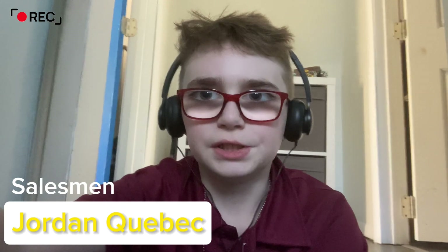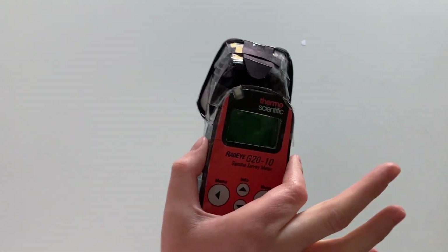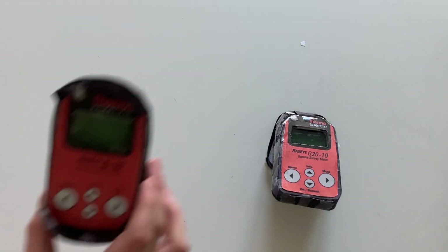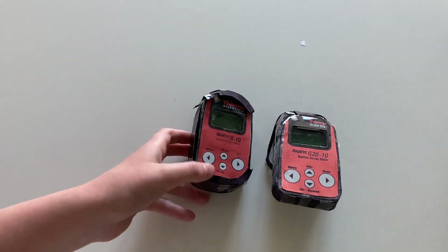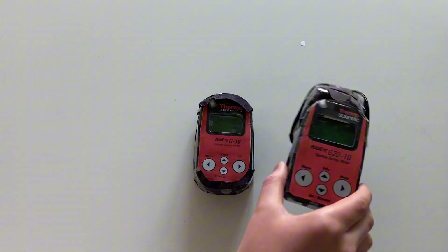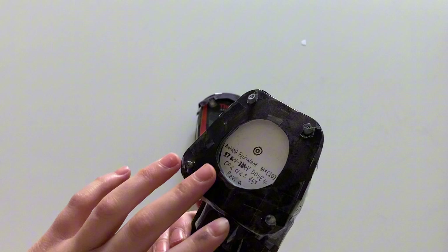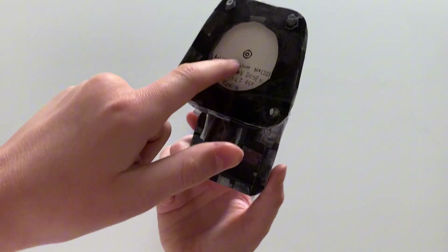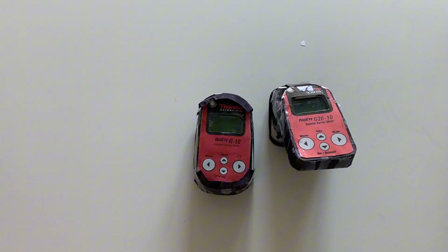Just as a side note, you need to explain what meters you're using and what they do. Okay, so the Radeye G2010 is basically just your ordinary gamma survey meter — it's very similar to the Radeye G10. The Radeye G10 has a GM tube in it, and the Radeye G2010 has this ultra-sensitive pancake detector in it, so it's capable of detecting alpha, beta, and gamma. But the ambient equivalent filter blocks the alpha and beta, so it's only a gamma survey meter.